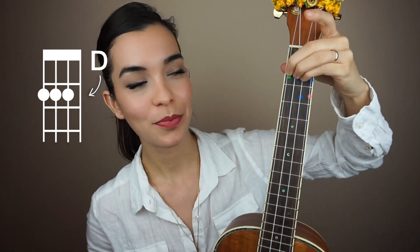We're on D chord and then the next one is F sharp minor, or G flat minor. You can play it this way, or the lazy way would be to have both of them ready to go and you just lift your ring finger. So you have D ready and F sharp minor ready.